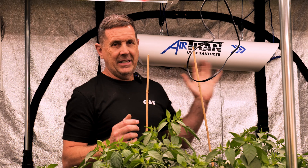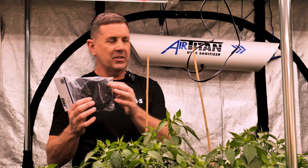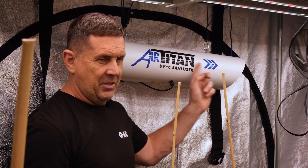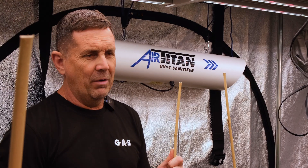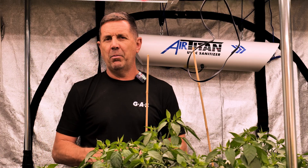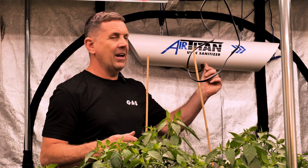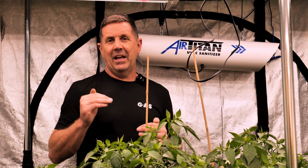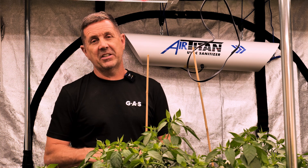What I would suggest to keep this product working at the best of its ability is to change the carbon filters on the ends — change those regularly, probably every three to four months. Also the UVC lamps inside — make sure you change those probably every 12 months running consistently. They're not expensive, and they'll still light up even when they're not working. So just make sure you write a date on there when you want to change your lamps. If it's running at a slightly higher humidity, this product actually works better with higher humidity to help sanitise your room.